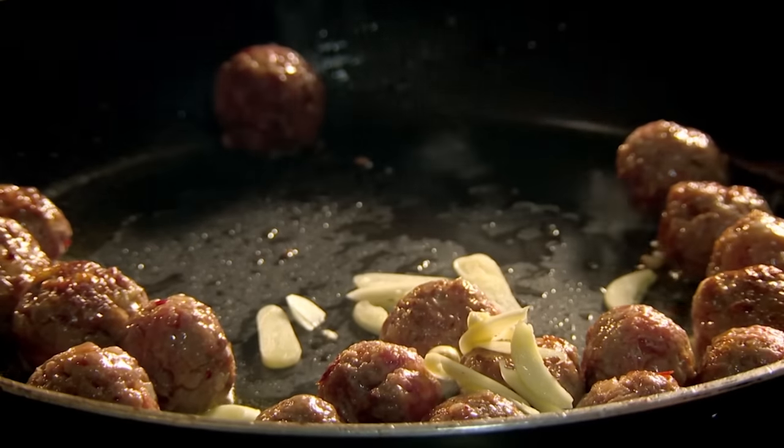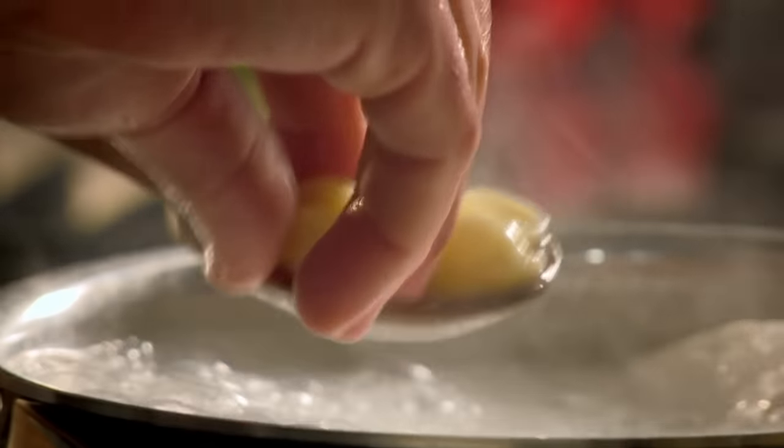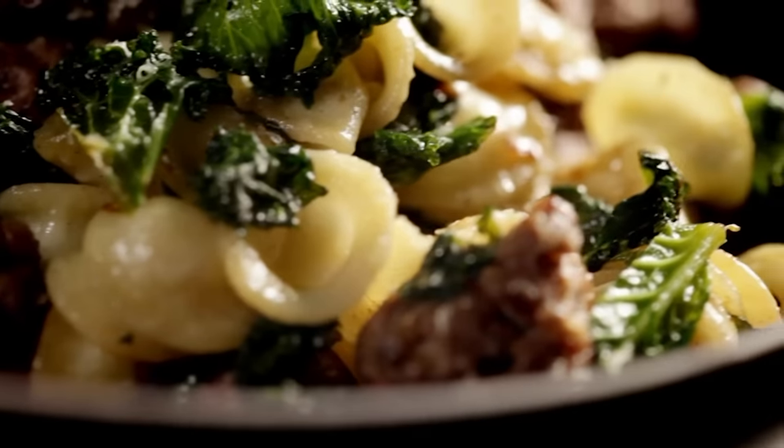Add meatballs to hot oil and brown. Meanwhile, cook orecchiette pasta. Then add chopped garlic to the meatballs, and shredded kale — a delicious green veg packed with vitamins, which cooks in minutes. Cabbage is a great alternative if you can't get kale. Put in some of the cooking water from the pasta to steam through. When the pasta is cooked al dente, drain and add to the meatballs. Season, then finish with sweet, buttery pine nuts and grated fresh Parmesan cheese. Meatballs with orecchiette, kale, and pine nuts — from meatballs to meal in minutes.